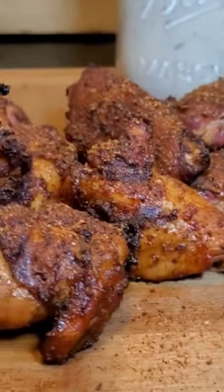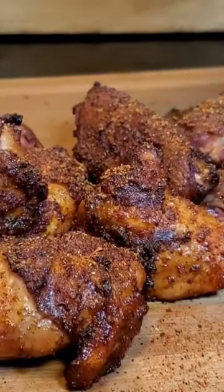Man, look at those wings. That sauce right there. I like to put it inside of a mason jar. Let it chill out in the fridge for a while.